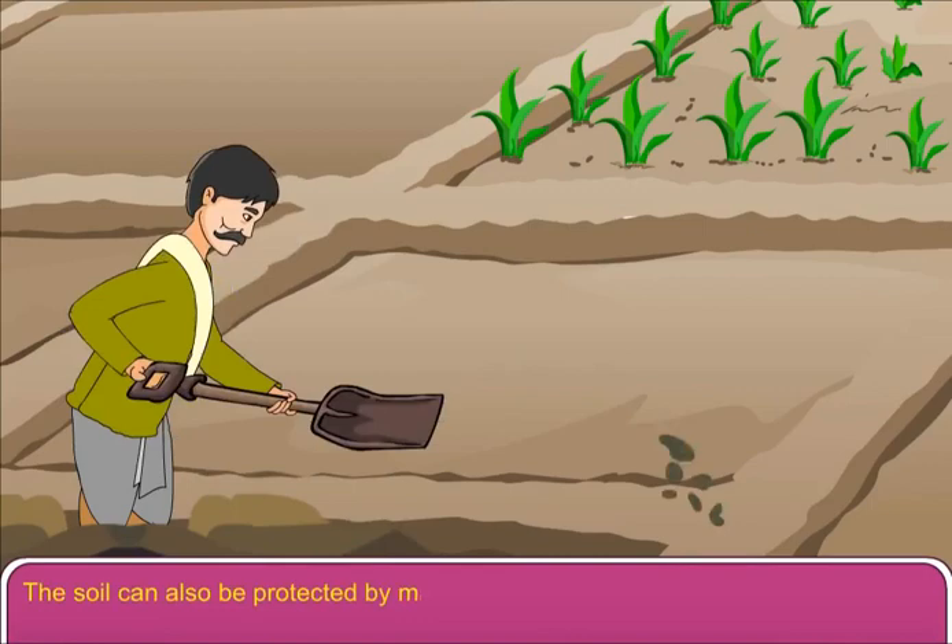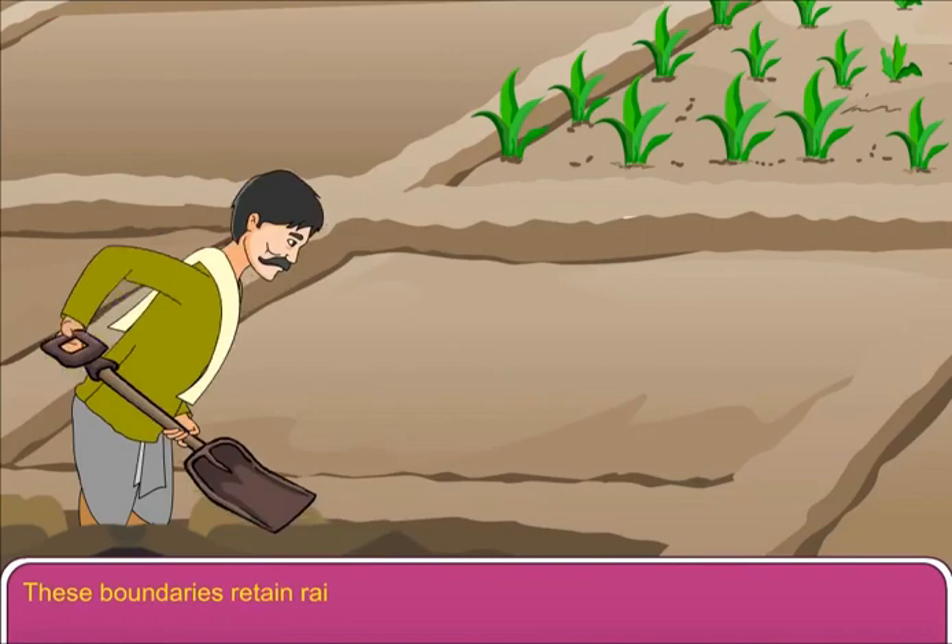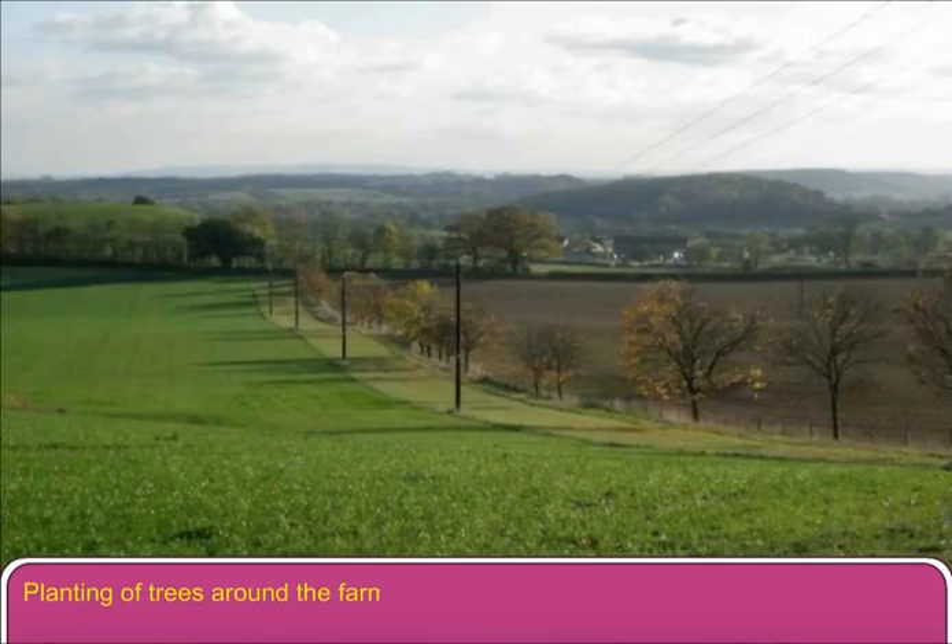These boundaries retain rainwater and prevent soil erosion. Planting of trees around the farm also helps to protect the soil.